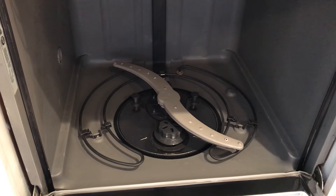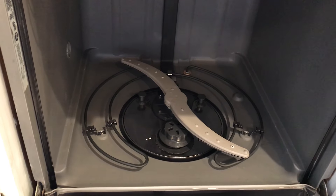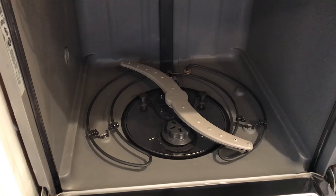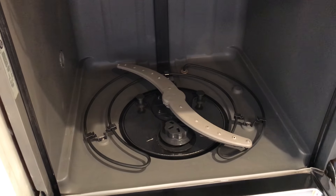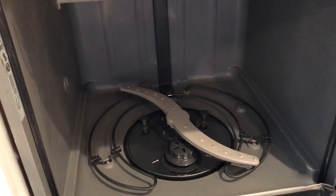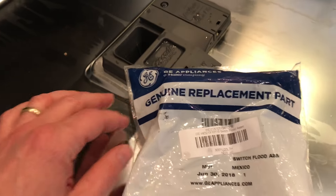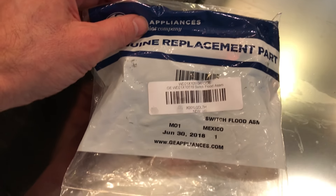The next thing I read to try online was to replace what's called the flood switch. I searched around online and couldn't find any video on how to do this, so that's what I wanted to show you. The flood switch is a replacement part you can buy — I'll put the part number in the description for the video.